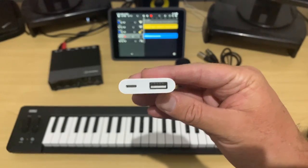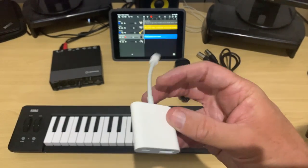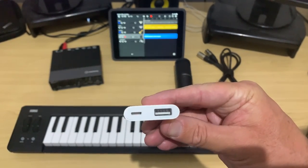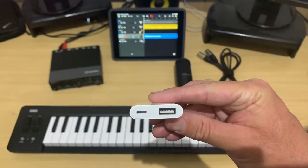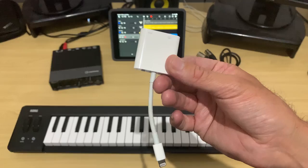The other essential piece of kit is the Lightning to USB adapter. I use and recommend the Apple Lightning to USB 3 adapter — it is the most reliable I've come across. There are links down in the description where you can check this one out.